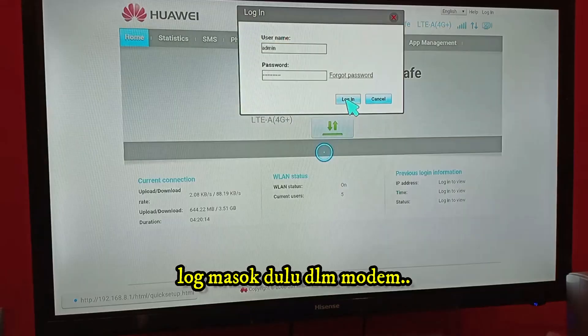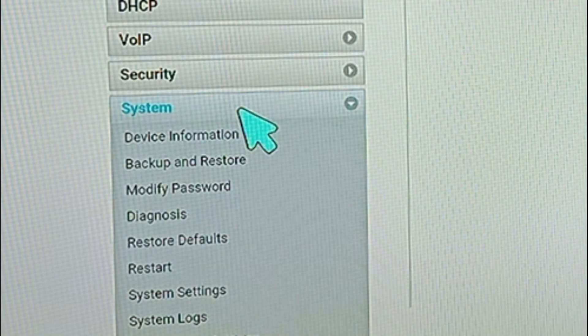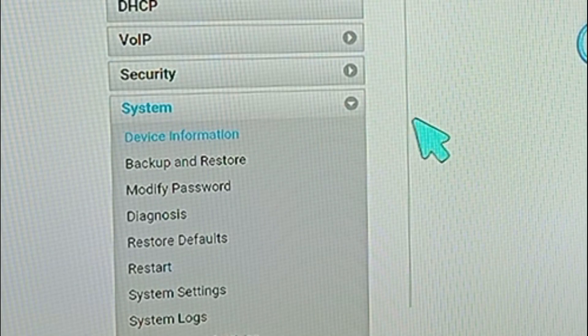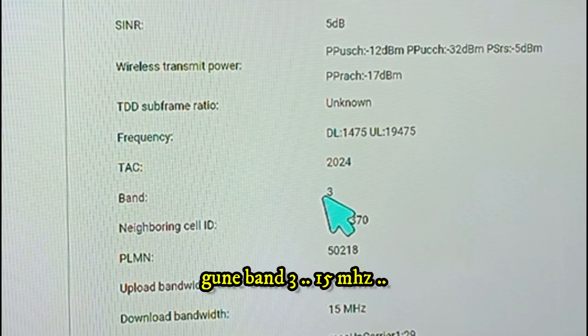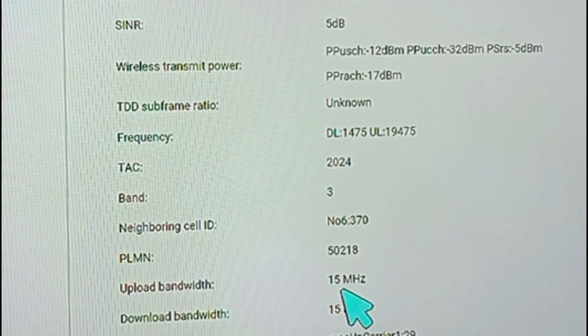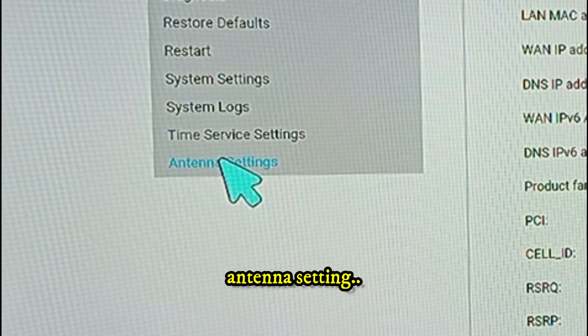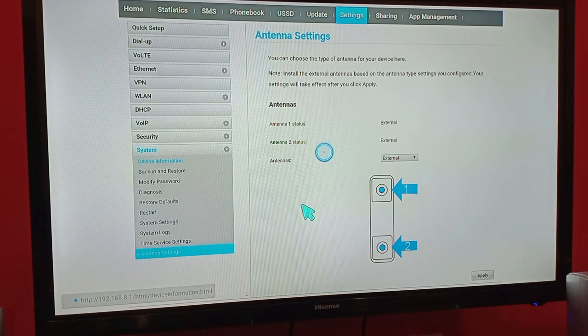Login first in the modem — we open up device information. This is the signal I got: minus 71, excellent. If you open manager, we are using band 3, bandwidth 15 MHz. Going to antenna settings, external — we are using the 4G antenna now.